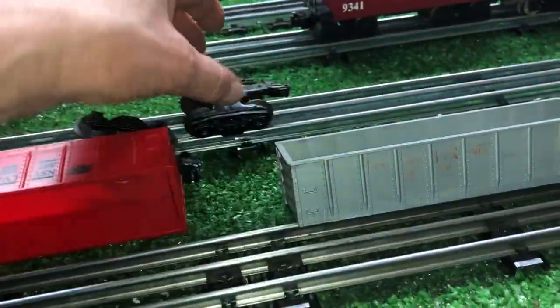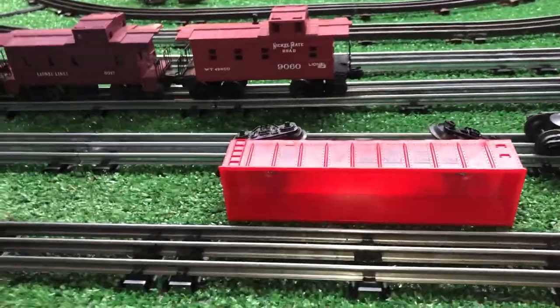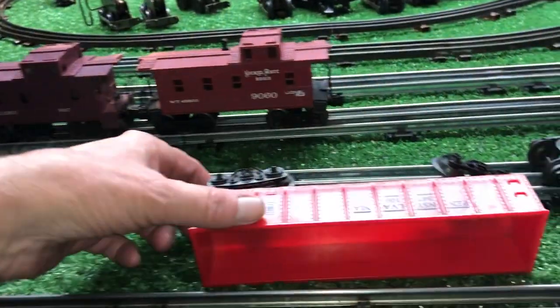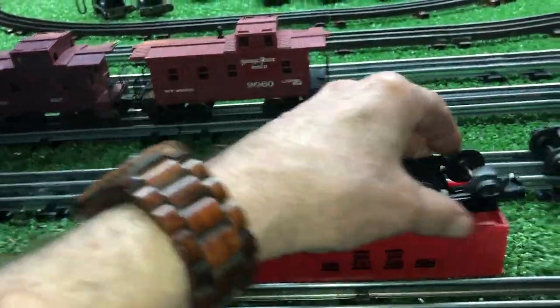They're missing their trucks, of course. I always buy junk parts when I can find them, depending on what it is. When I was going through the trucks for that passenger set, I pulled out a couple of Lionel trucks.